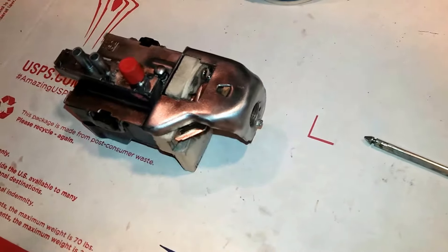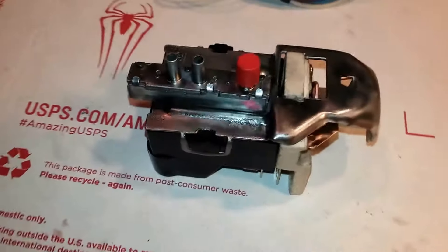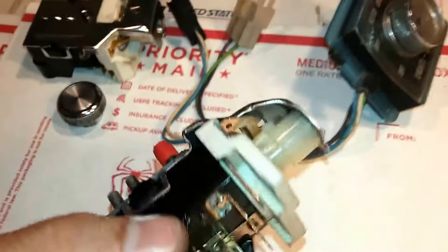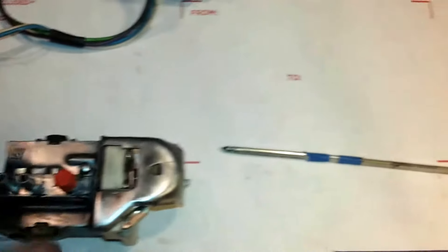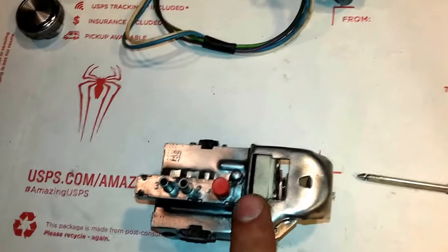Today is January 11th. This is the 1967 Cadillac Eldorado light switch controller with the vacuum actuation ports. The unit has been totally taken apart and rebuilt for my friend Dave Banny in Oregon. I'm going to show how the push-in rod is attached.